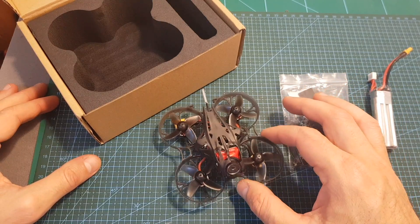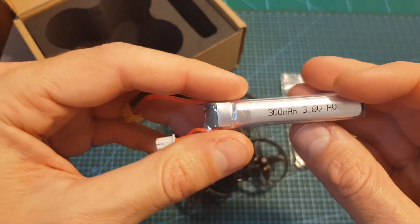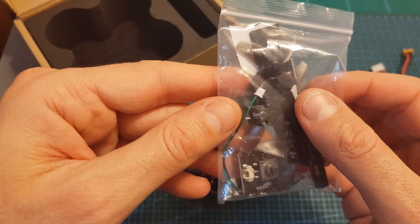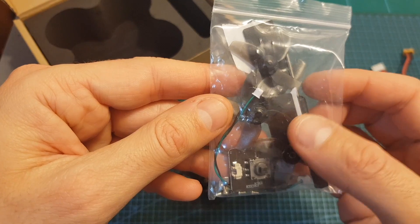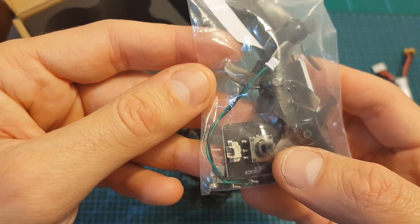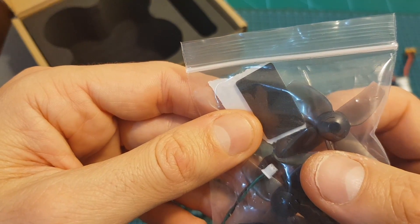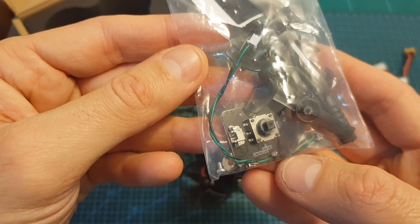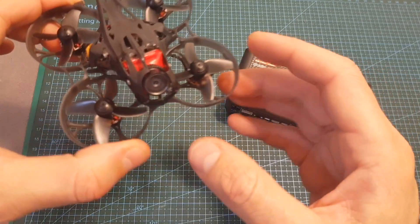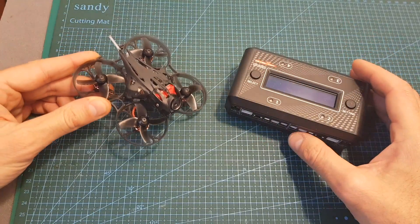Inside the box, along with the Mobula 7 HD, you're getting a 300mAh 3S LiPo battery and a bag of accessories containing one set of spare propellers, a propeller extractor tool, a screwdriver, an OSD control board for the Caddx Turtle V2 camera, two pieces of foam for securing the LiPo battery, and some extra screws which are always handy. Note that unlike the Mobula 7, the HD version does not include a charger, so you'll need to buy one separately.